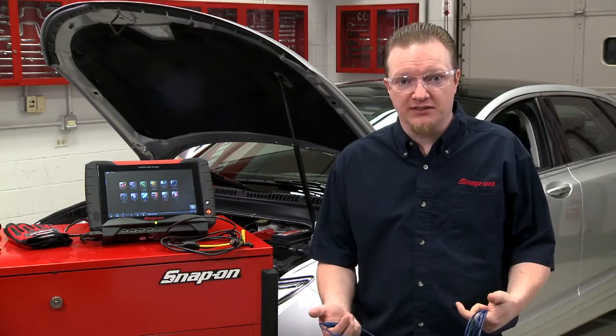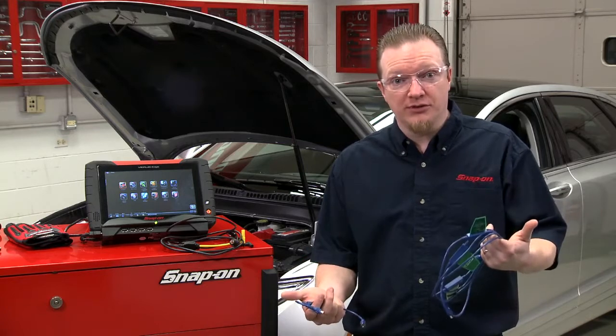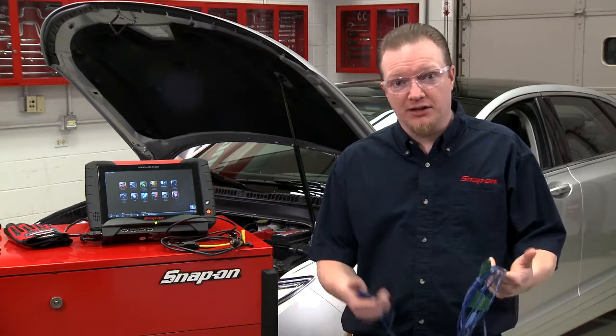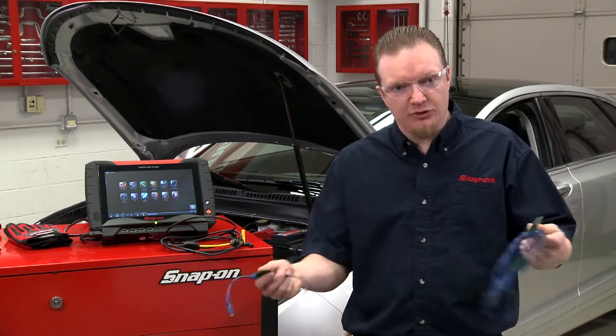When it comes to testing ignition systems, there are a whole lot of different options and ways to test it. One of the options is these flag pickups here. They're pretty universal — they work with anything that's on a coil-on-plug vehicle. They come with a single and a triple, and you can string them all together.